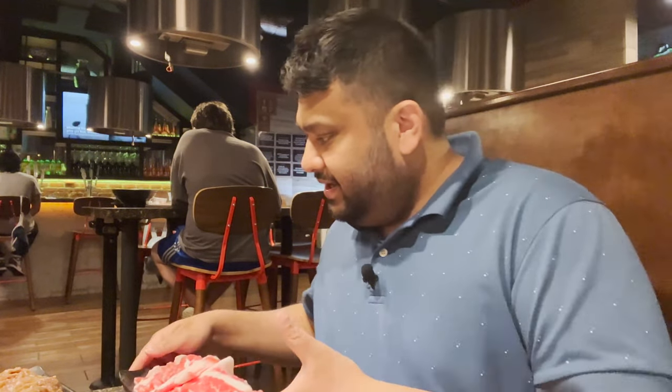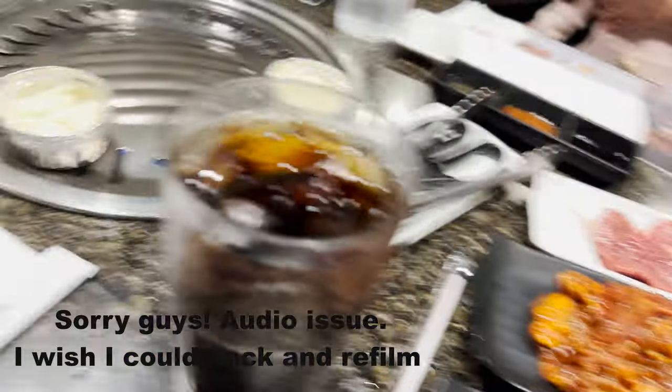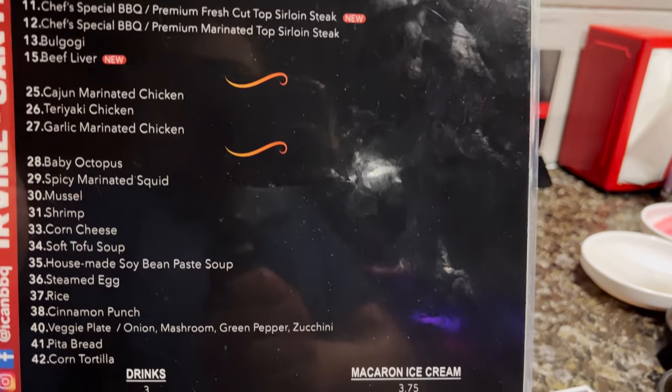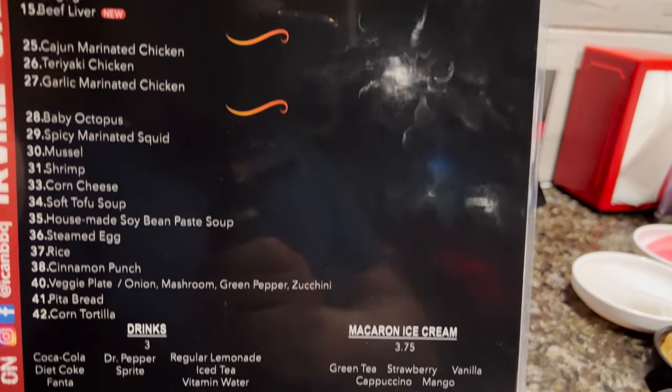Hi guys, as I told you, today we are trying a place called I Can BBQ. We all got the marble beef ribeye. You have to come here and ask for the Halal menu, and as you can see they will provide you a small menu which is Zabia Halal. Really, really awesome. We are just going to start cooking and I can show you the process — we are really excited to find this.